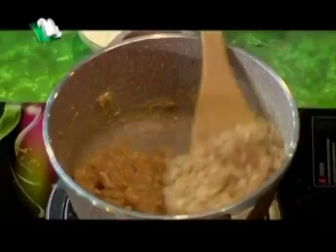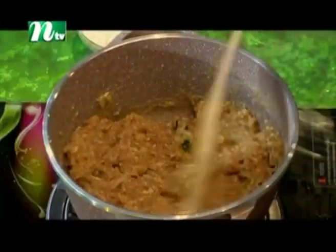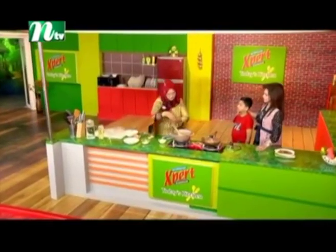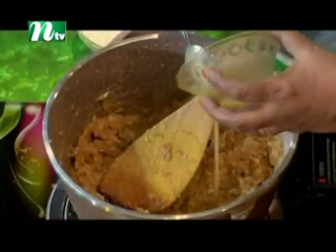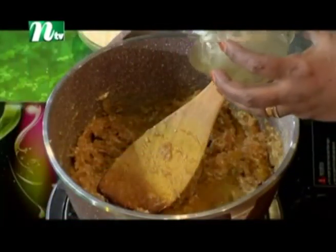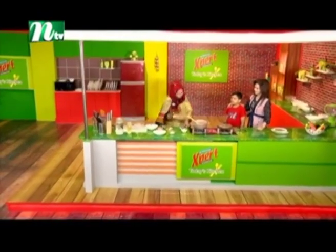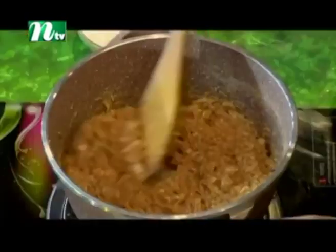Yes, the next cup of water — we will give it 1 cup of water. I want to put some flavor of this flavor. We will put some flavor.